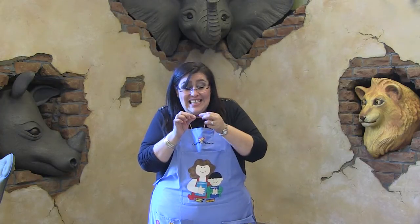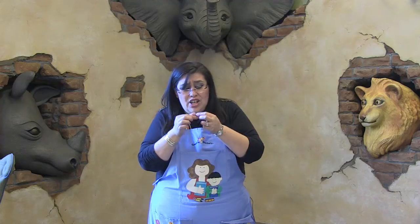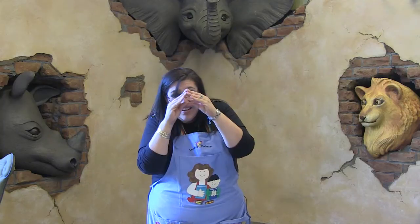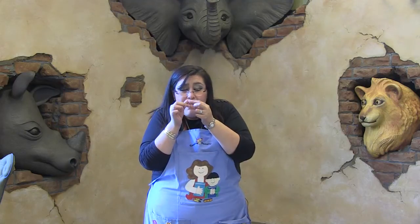Now you know there's a spider that's even smaller than the itsy bitsy spider — it's the teeny tiny spider. So get your fingers real close together. Here we go, we're going to use a little tiny voice. The teeny tiny spider went up the water spout. Down came the rain and washed the spider out. Out came the sun and dried up all the rain and the teeny tiny spider went up the spout again.